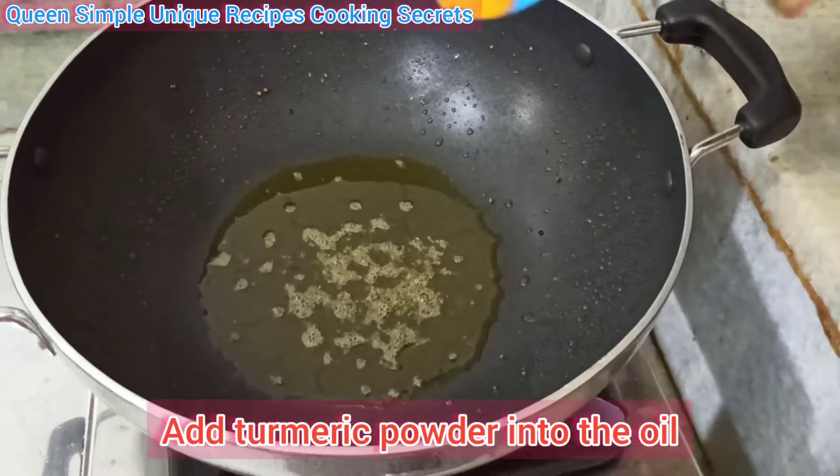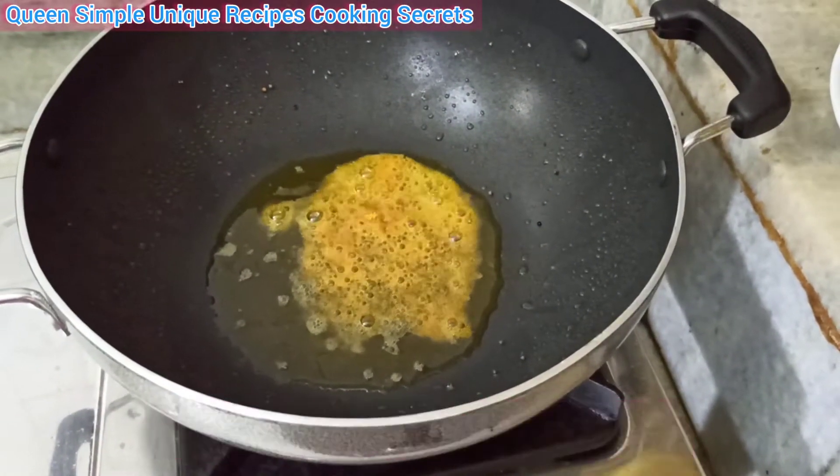Now, just put it in the heat. Put it in the heat and let it cook.